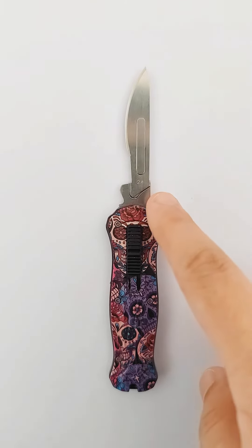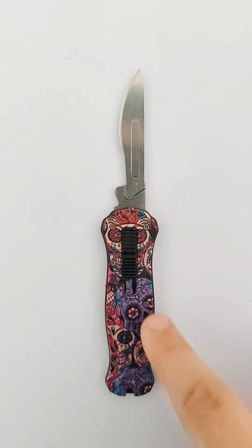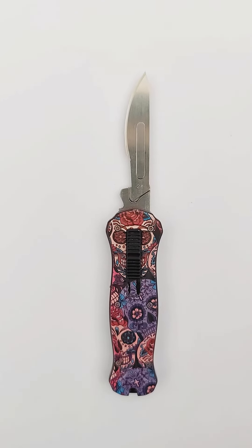This knife is multifunctional. It can be used in many occasions.